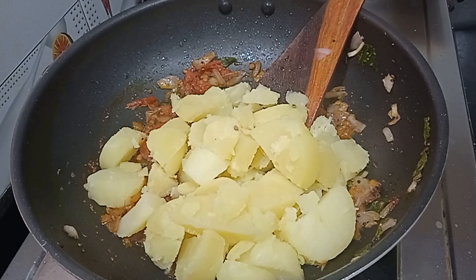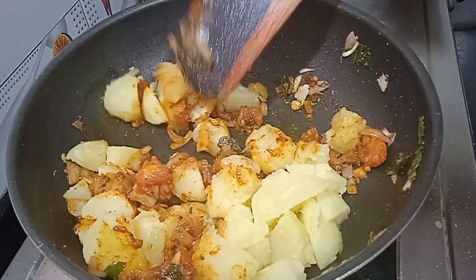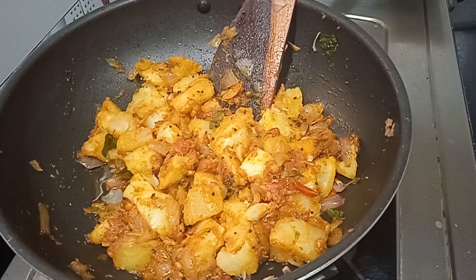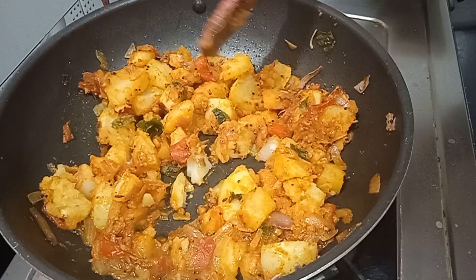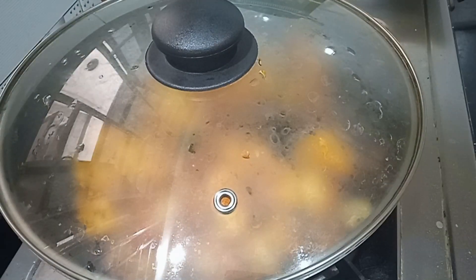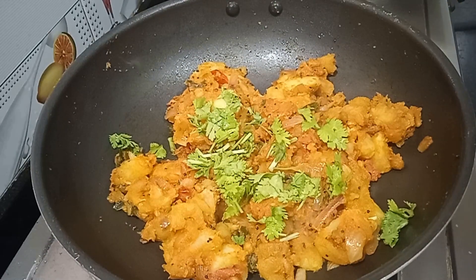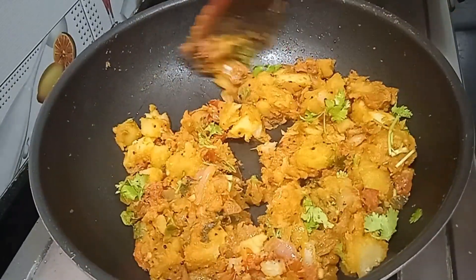Put a little potato fry with a little spicy taste. Put it in medium size. Finely fry it to a little dry taste, and try to fry it to give it a nice finish.